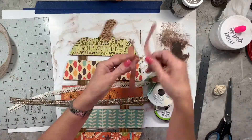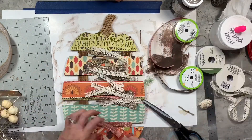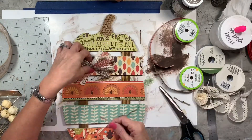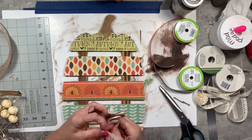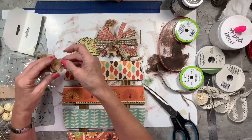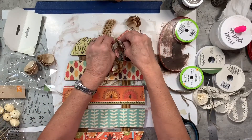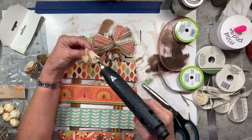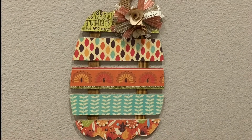I decided it needed a little something extra, so I picked up these ribbons at Dollar Tree — they're not quite burlap, they feel almost like linen — and that soft lacy one I love because I'm a shabby chic kind of girl. I made a messy bow, almost like a pom-pom. Then I got these wooden curl roses from Dollar Tree — so natural and rustic looking, perfect for fall. I glued a couple of them to the middle of the bow, put that on there, and we are done.